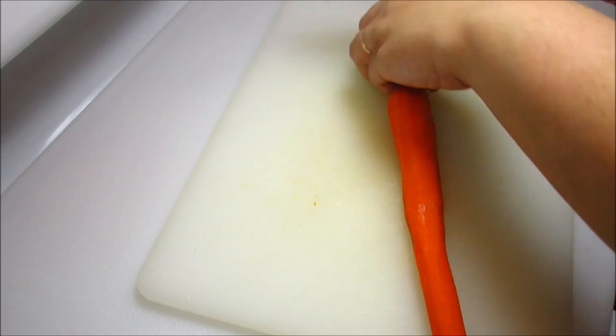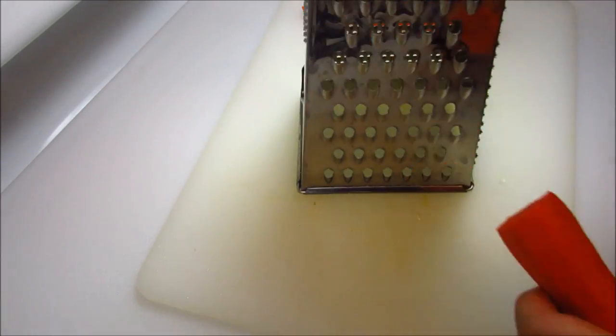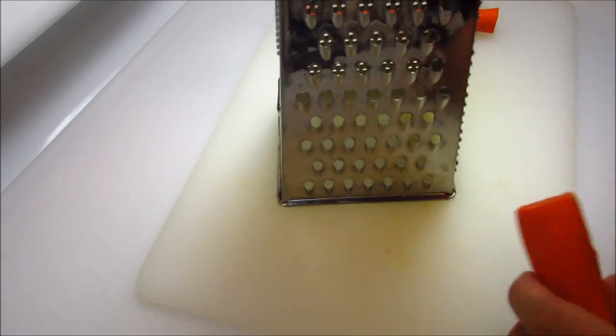Now I'm going to clean up the ends of the carrot, chop it in half, and then use my box grater to grate the carrot.